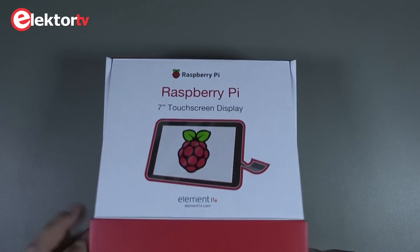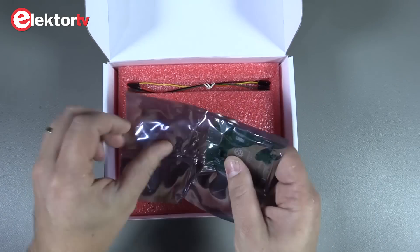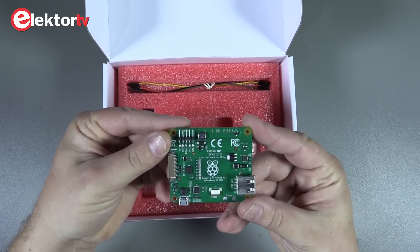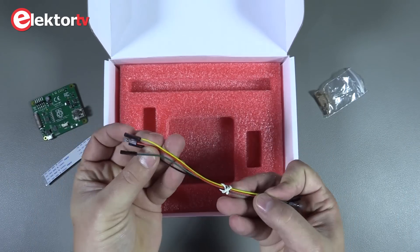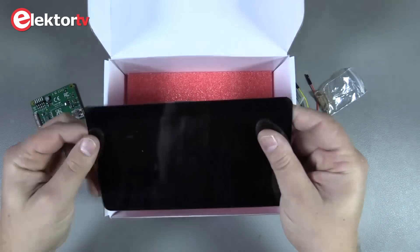Straight from the warehouse, a brand new 7 inch touchscreen display for the Raspberry Pi. Let's see what's in the box. The driver board looks nice, a ribbon cable, some screws and standoffs, and four patch cables in four different colors. And lastly, nicely packed in bubble wrap, the touchscreen itself.